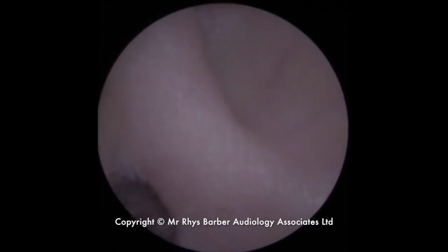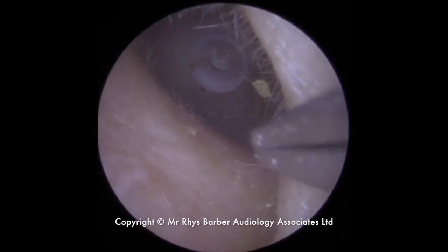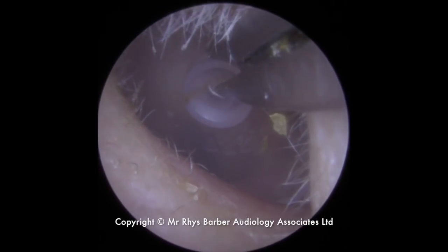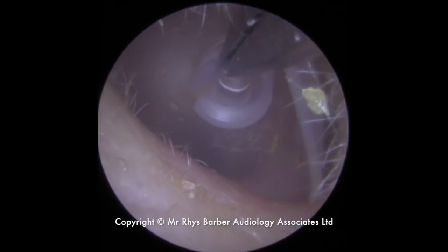This is what they call a dome — you can see it blocking the ear canal up there. This is a little rubber silicon tip that fits on the end of what they call a receiver in the ear hearing aid. It's got a little collar in the centre of it, so we're going to use the crocodile forceps to get a grip on this collar and bring this out, just pinching on it there.